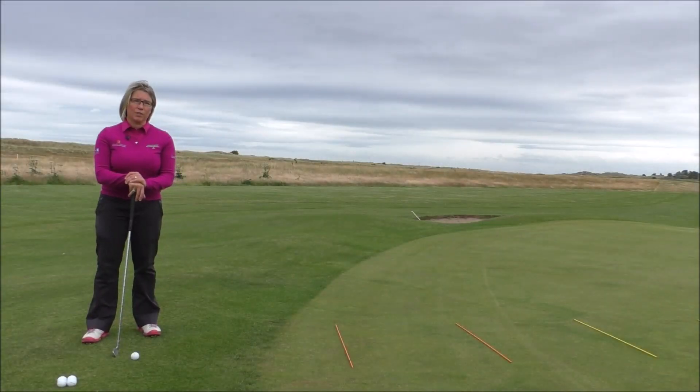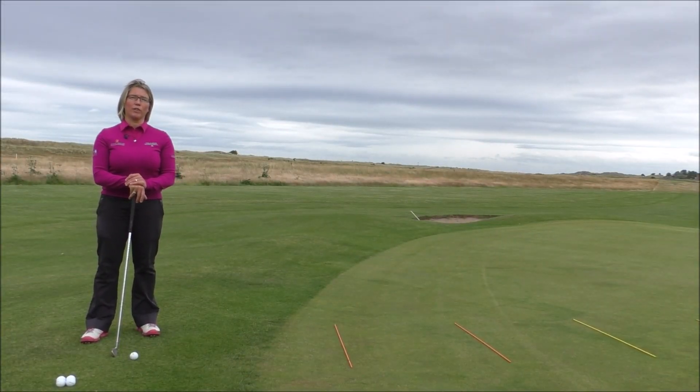Hi Smash Factor Followers, Natalie Adams here, and today I'm bringing you a bit of golfing advice with regards to improving your chipping and the accuracy that you have with your chipping.